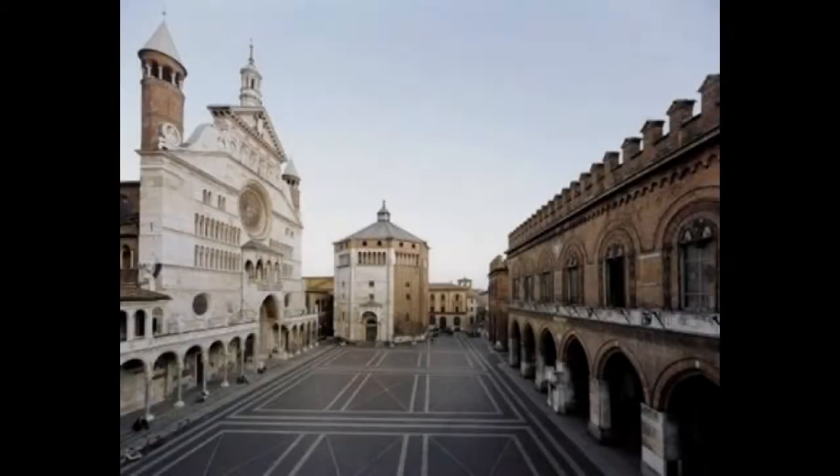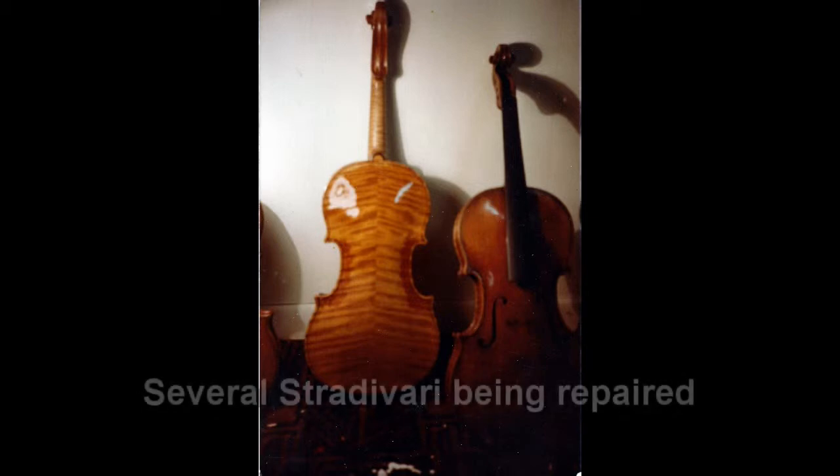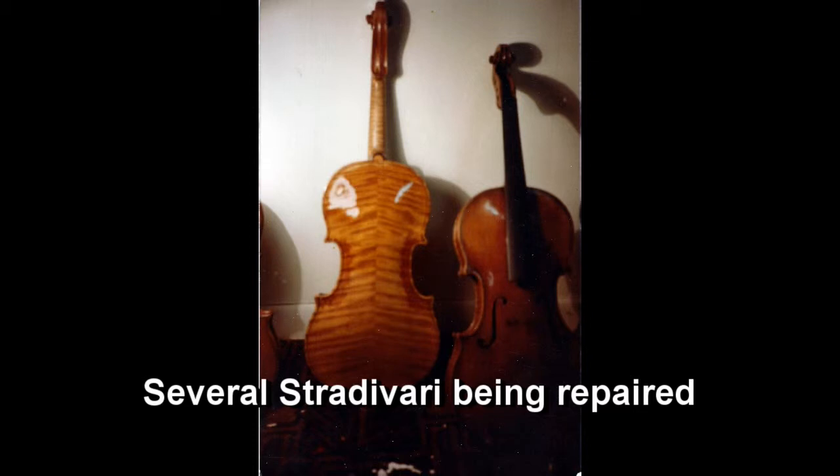It's believed that Andres Amati invented the violin in Cremona, Italy in the mid-1500s, and in so doing he started a school of making that has never been surpassed. One of the things that distinguishes the classical Cremonese makers from others is the beautiful varnish they used. I've spent most of my life researching this varnish and I believe I have a pretty close approximation of it.